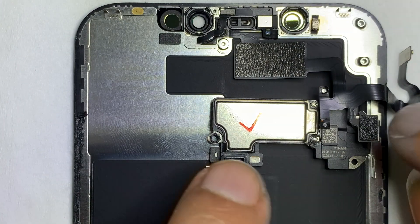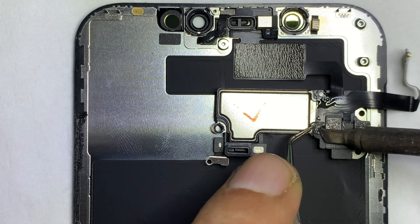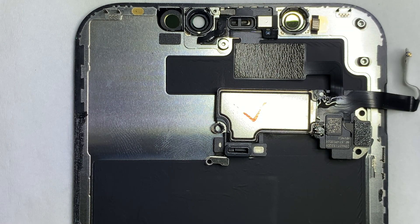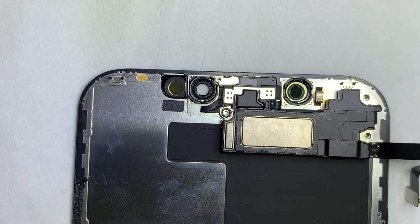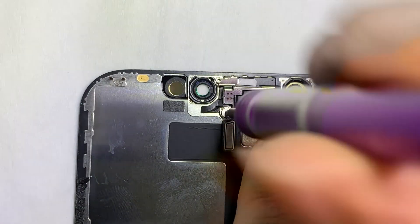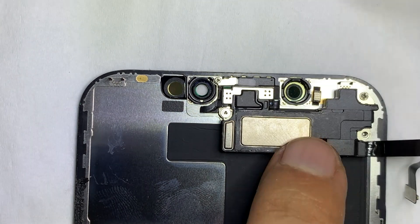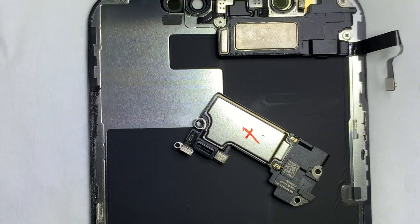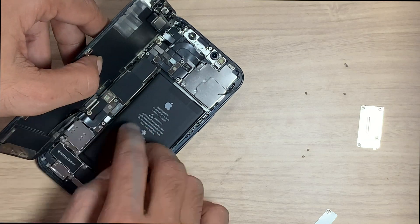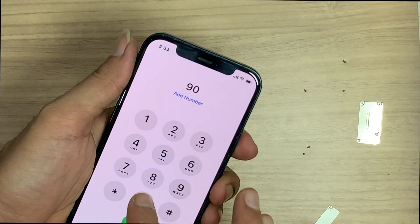We replaced with a good speaker. After doing this, the result is in your hands.